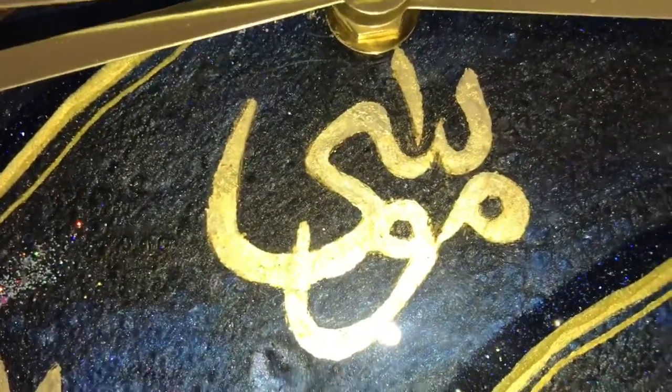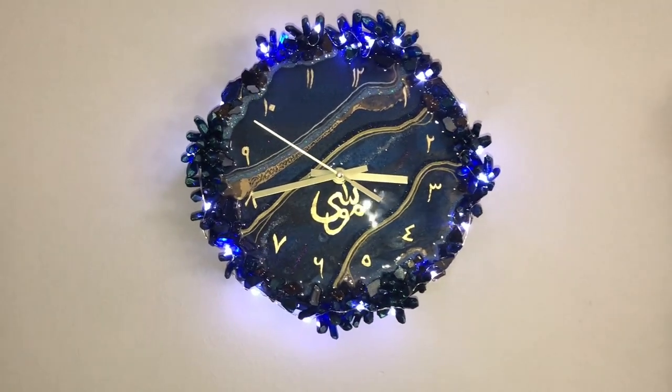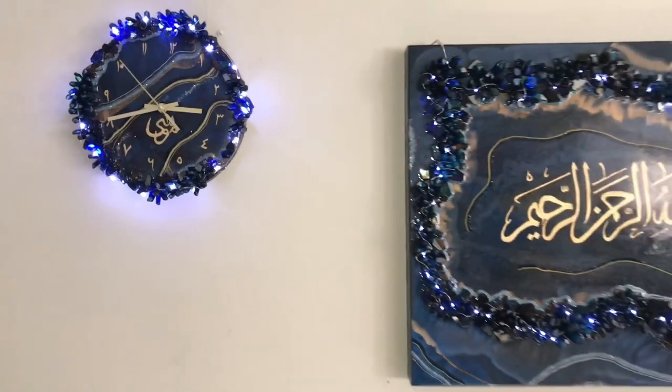You can see the close up — the beauty of the gold leafing, Arabic numbers, the crystals, fire glass, mica powder and the lights together are eye catching. They are so sparkly and shiny with these gold lines. Look at that embossing powder and those shiny crystals. I have written the name Musa in Arabic at the center as per my client's wish, with gold leafing. This goes perfectly with the deep blue crystals resin art — you can see them hanging together.